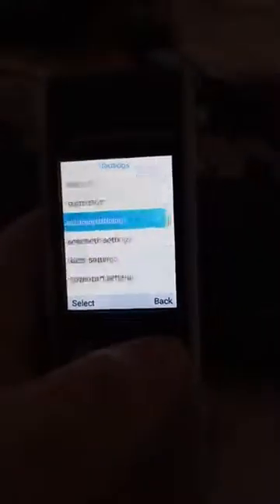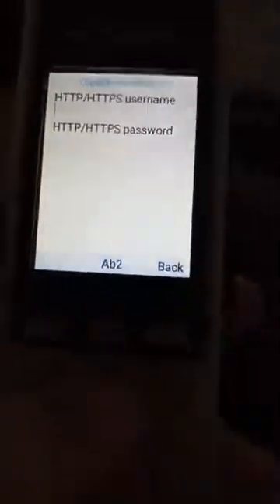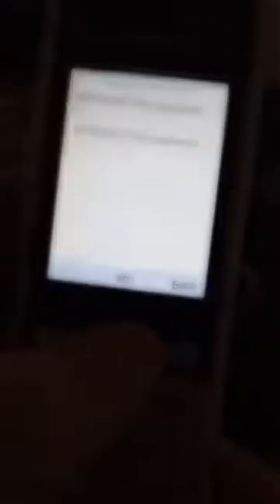Back, back, back — oh there it was. See, when this pops up, just enter the extension number in the username field and the voicemail PIN in the bottom one. So we'll go — switch it over to numbers.